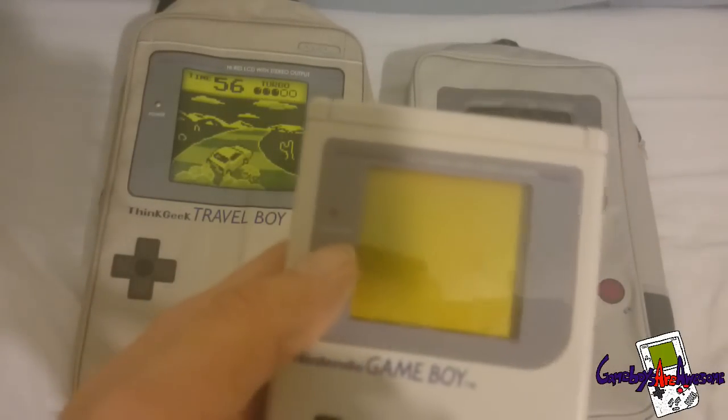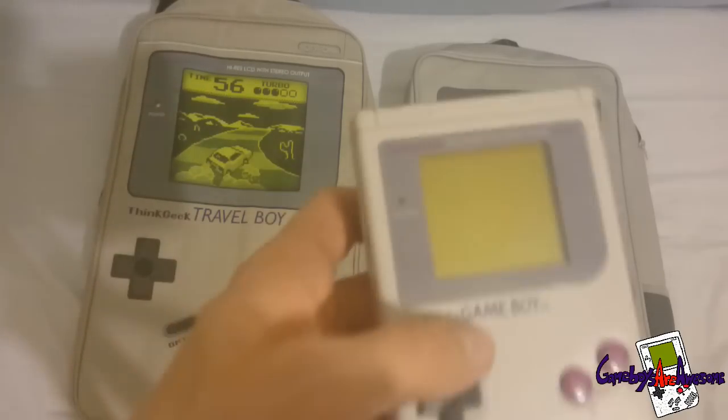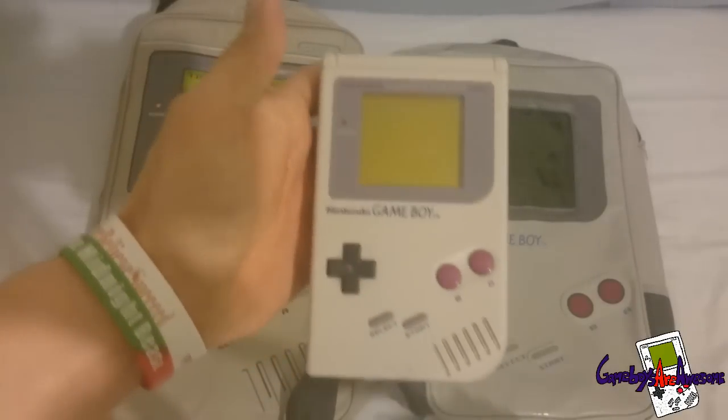This one says 'battery' and that one also says 'battery', but this other one actually says 'power'. So it is not fully correct but it still looks really awesome.